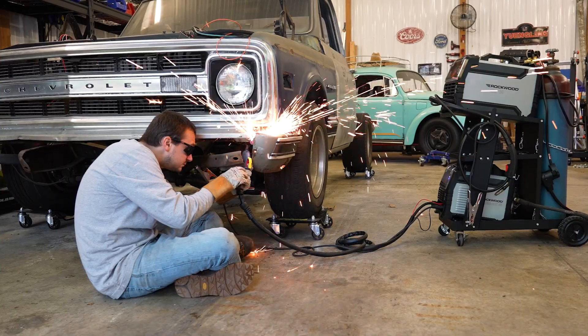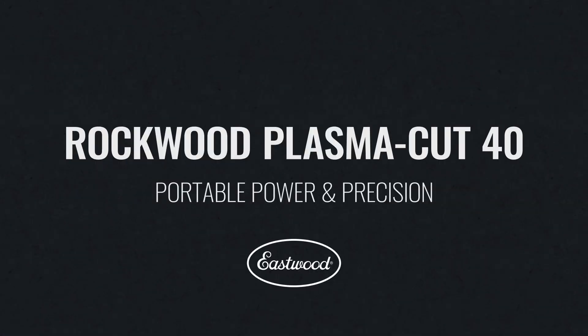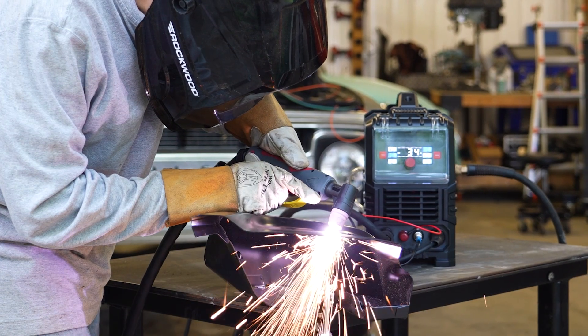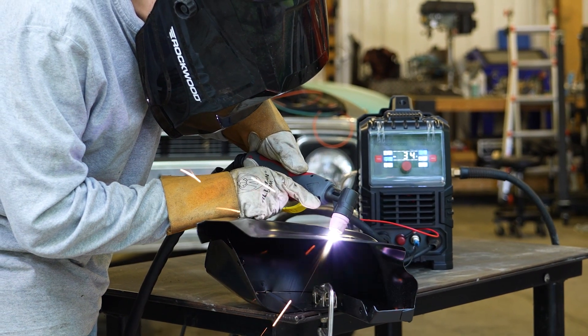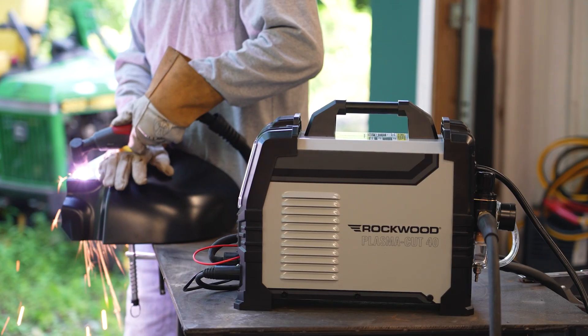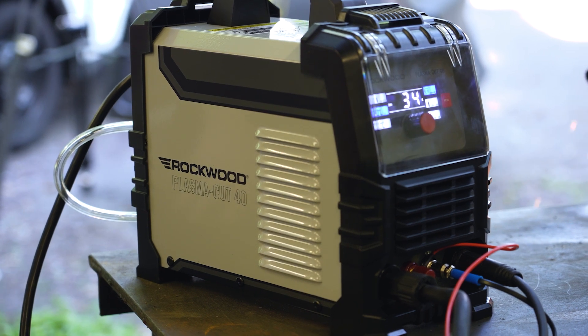With plasma cutting, you can leave all of those problems behind. The Rockwood Plasma Cut 40 gives you the precision and power you need to cut through metal like butter, all in the comfort of your home garage. This machine is designed to make pro-level cutting accessible to everyone without breaking the bank.